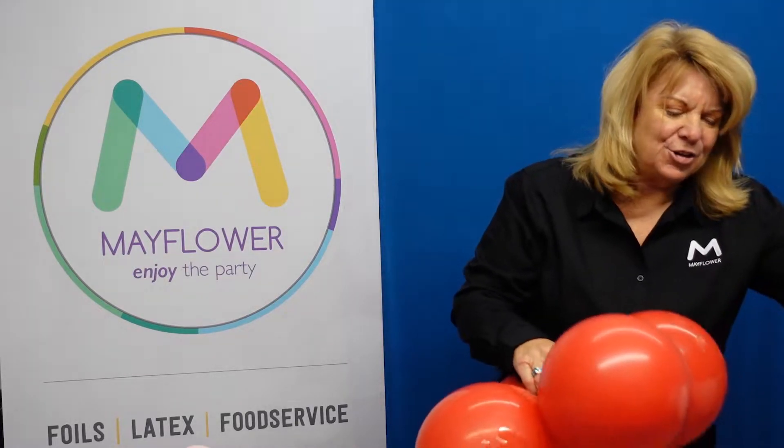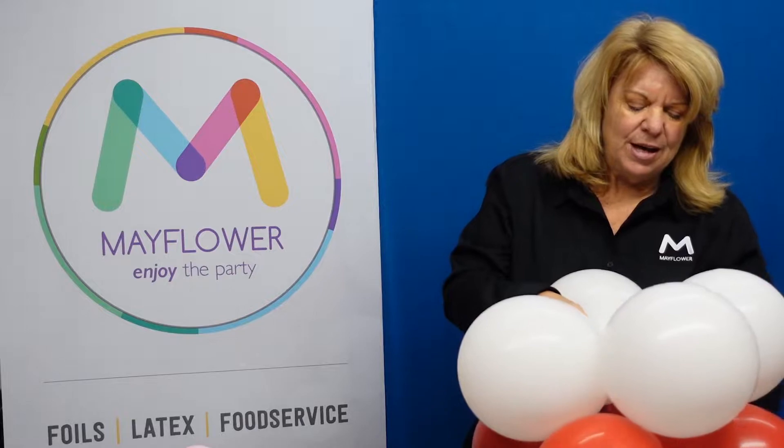What it's going to entail are two sets of 11-inch balloons, and these have 20 pumps each inside of them. We're just going to stack them on top of each other and then marry them together with a Q260 so that they're nice and attached.